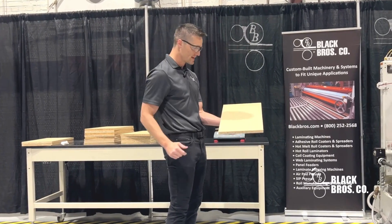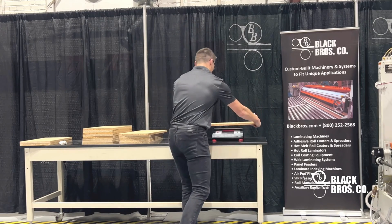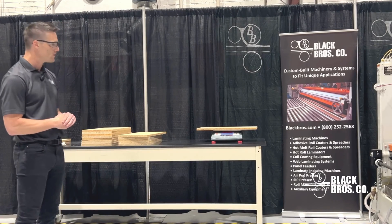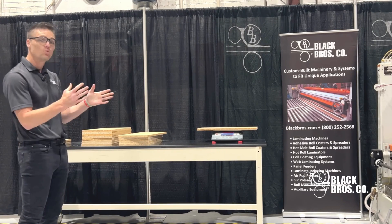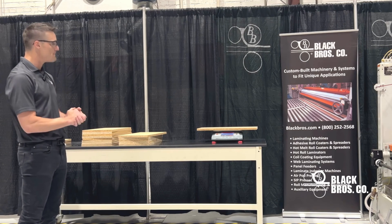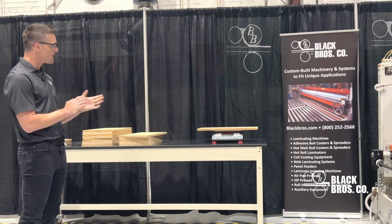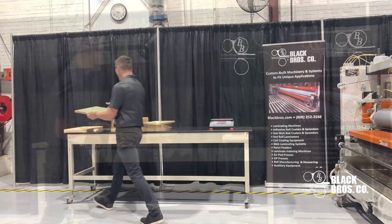Next, I'll weigh the board. Again, I'm using a two-by-one here. I am reading about 19 grams — which works out to just under 10 grams per square foot on this panel. I do want to hit 10 grams per square foot, so I may open up my doctor roll just a hair to get there.